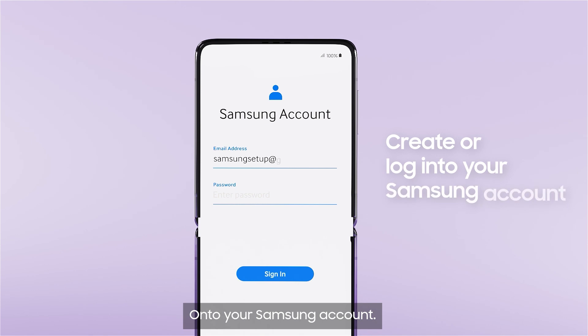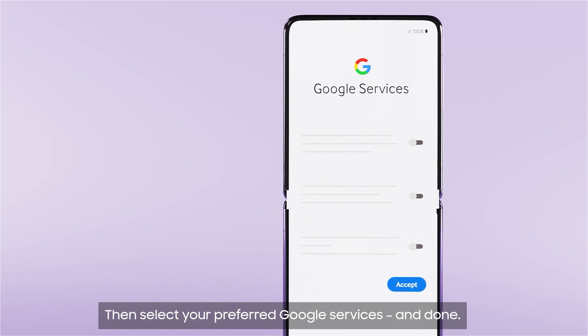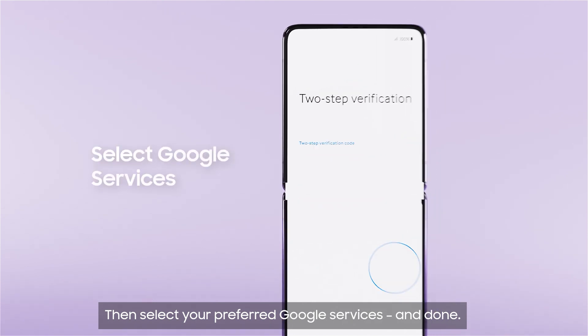Onto your Samsung account, register or sign in. Then read and agree to the terms and conditions. Then select your preferred Google services and done!